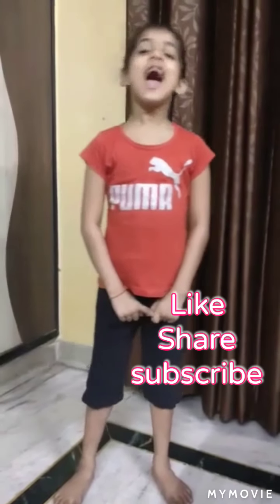Good morning sir. I am Sanyjana of 4D. Today I am going to show you some exercises. First I will show you warm-up exercises stretching.